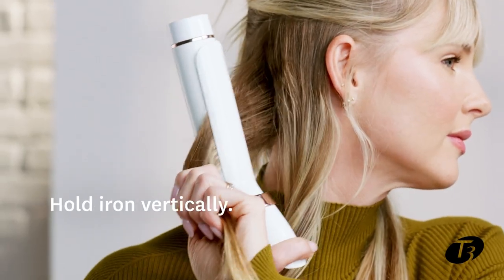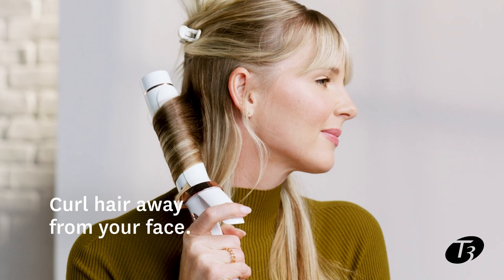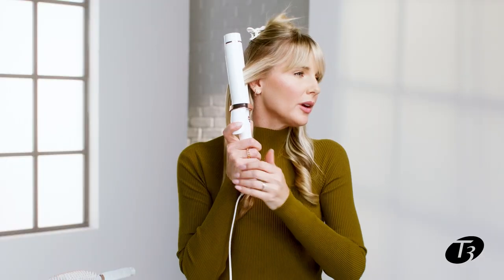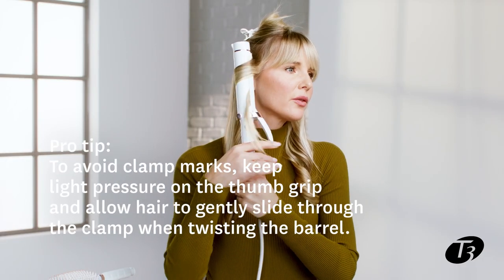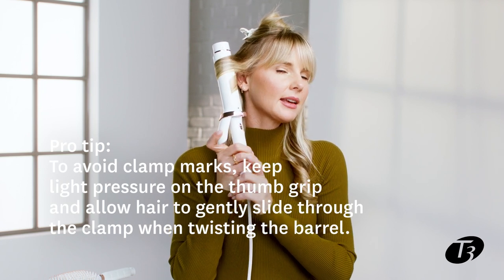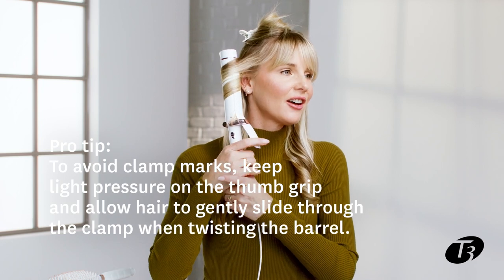I'll put the curling iron in vertically — so straight up and down — and I'll start feeding the hair through the barrel away from my face, because that's how you get bombshell waves. To avoid clamp marks you really want to hover your finger over the clamp and allow the hair to gently slide through so that there's not a ton of tension on the hair.